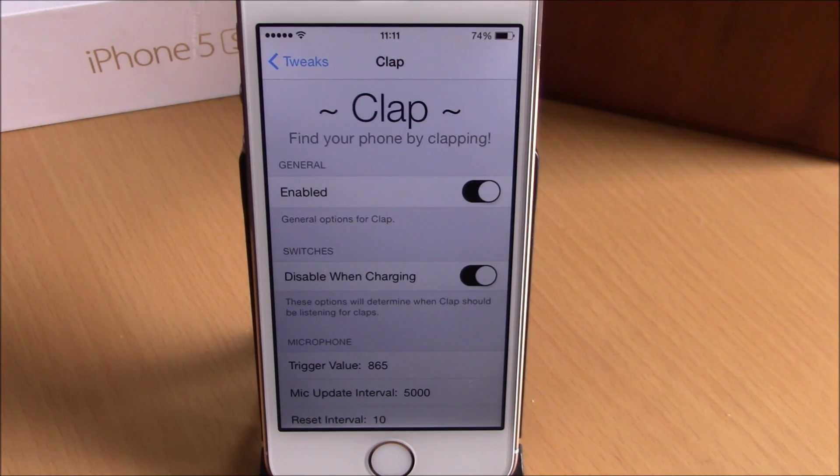You can download this tweak from the Big Boss Repo. It will cost you 99 cents. I hope you guys enjoy it, and don't forget to subscribe to our channel.